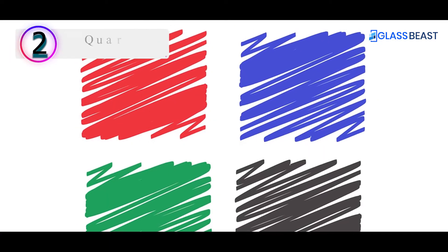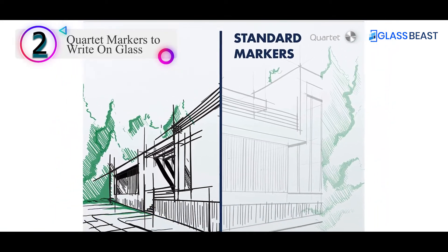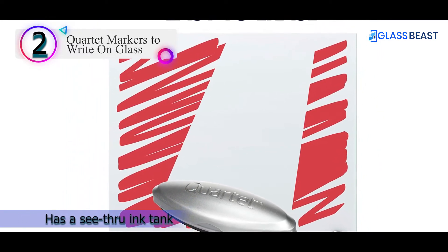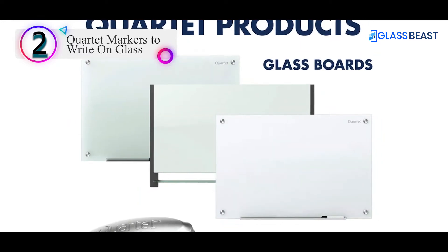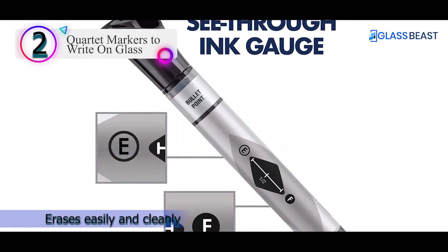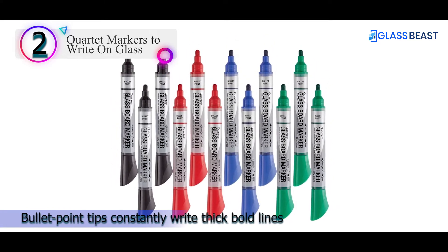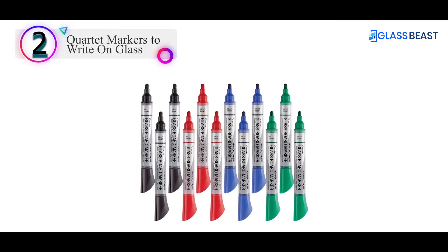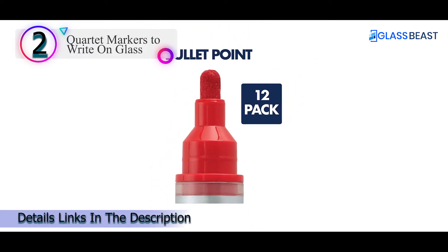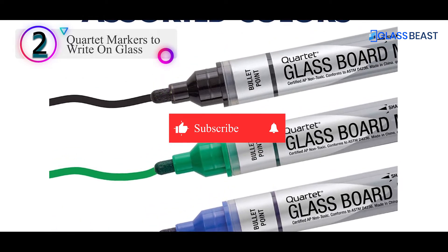Number 2 on our list is the Quartet Markers to Write on Glass. These are specifically for writing on glass boards, but unlike other brands, they write a lot clearer. Other black ink dry erase markers often look more like grey, but these write so clearly you can see them easily from far away. Another useful feature is the clear ink tank — you can tell how much ink remains just by peeking into the transparent body of the marker. Even though it writes clearly, it is still quite easy to erase, especially with a magnetic whiteboard eraser. Unlike other dry erase markers that sometimes leave a faint mark after erasing, this marker does not leave any residue behind.